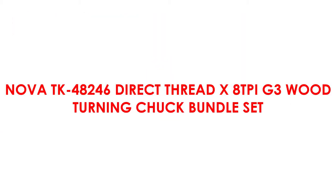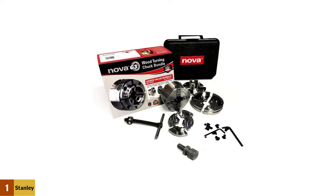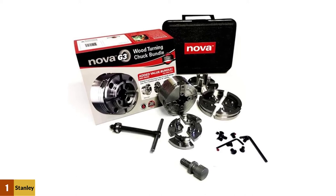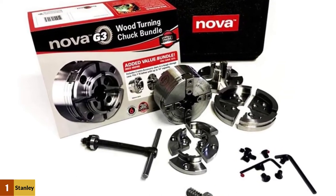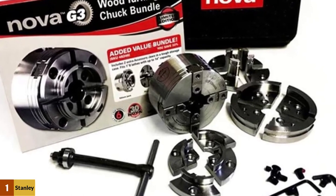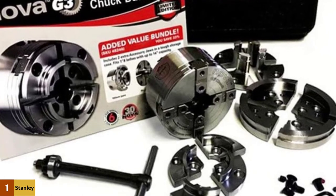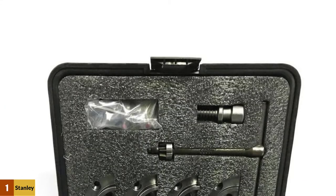At number 1: the Novotik 48246 Direct Thread X ATP-IG3 Woodturning Chuck Bundle Set. It's a very useful package, even for more advanced and experienced woodturners. The chuck has high gripping power to make sure nothing will come loose while you work, and it's also very easy to use. It would be the perfect option for all kinds of smaller jobs, and even some medium-sized wood lathe projects. We love the hard shell carry case that makes it easy to store or transport, and the price tag is also a big plus — there's a lot of high quality gear here for the amount you pay, making it exceptional value for money.